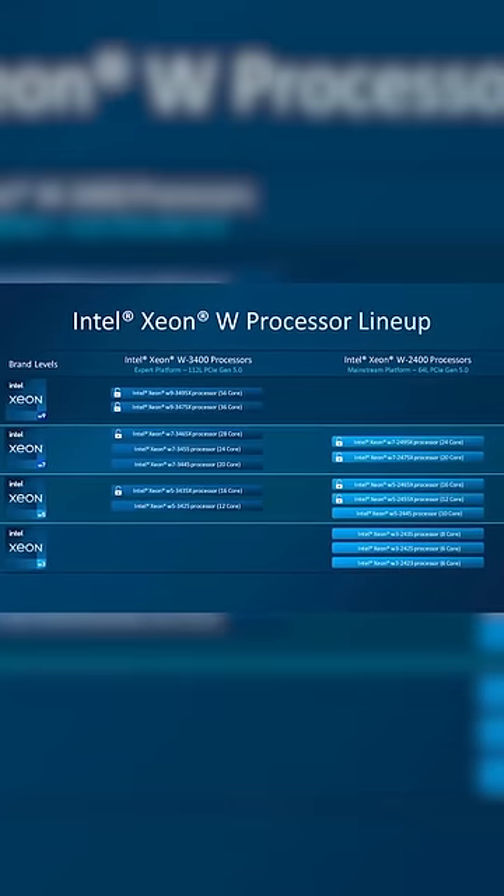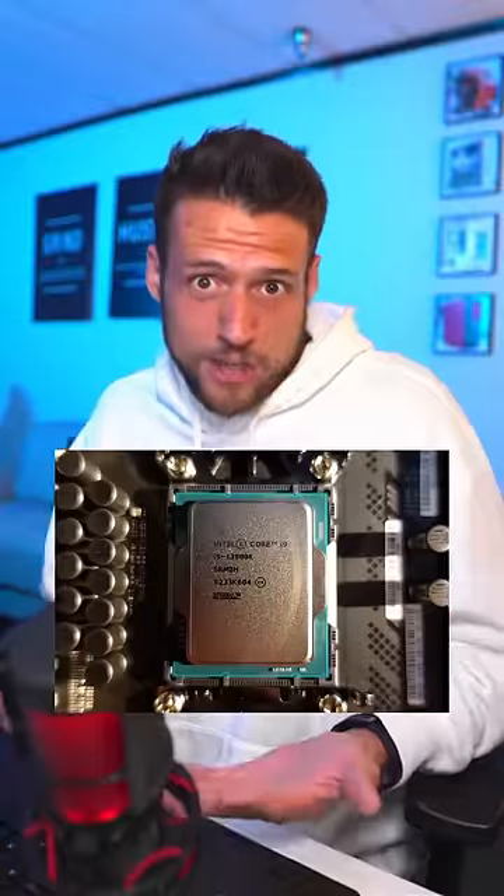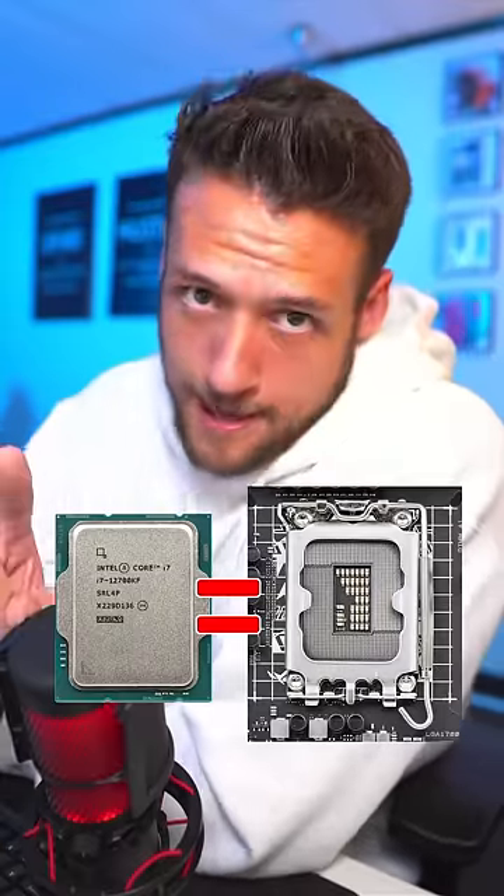For compatibility, the term Xeon is simply just the lineup name, like the Intel Core lineup or Pentium. The same rules apply as for an Intel gaming chip — your processor's generation has to match up with the motherboard's socket.